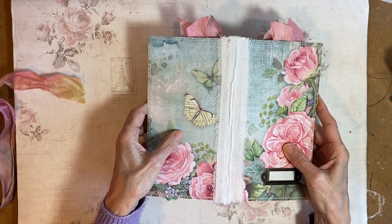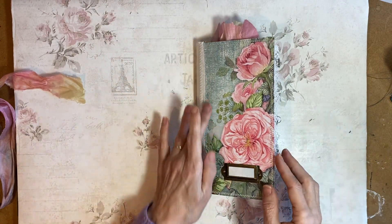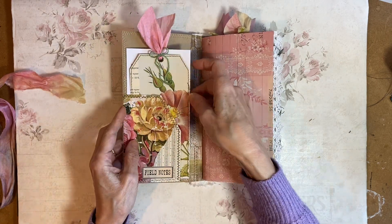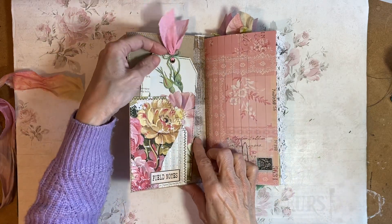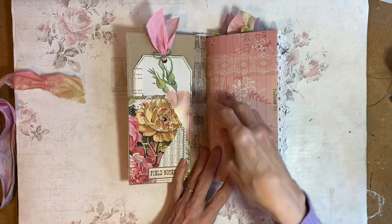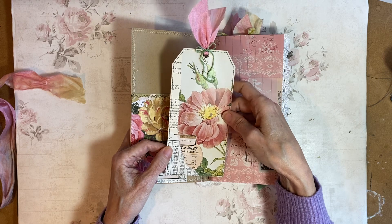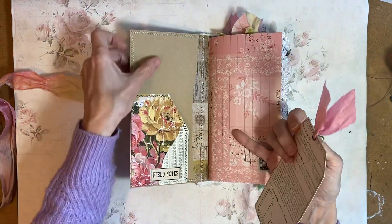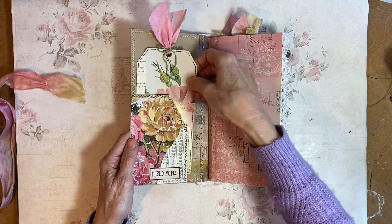So it's a sewn signature with 68 sides and then this canvas to reinforce it. Inside we have a pocket. Chapter 1 Digitals again in this one. Very pretty chapter 1. This is a book page image just turned into a tag. A book page on the back. You can see this is card on the inside — beige card or tan card.